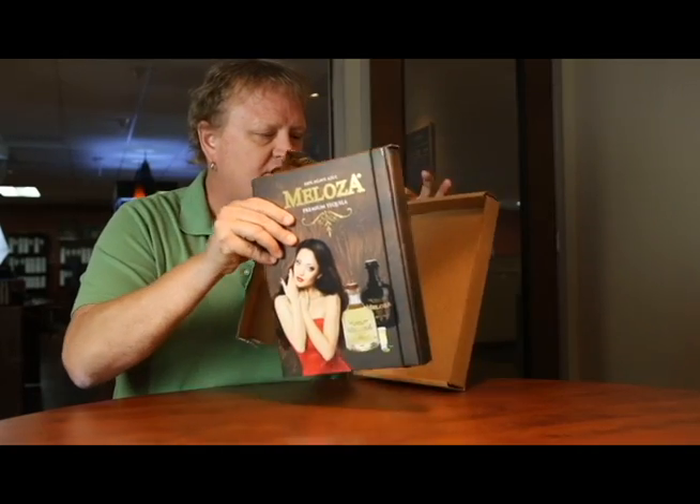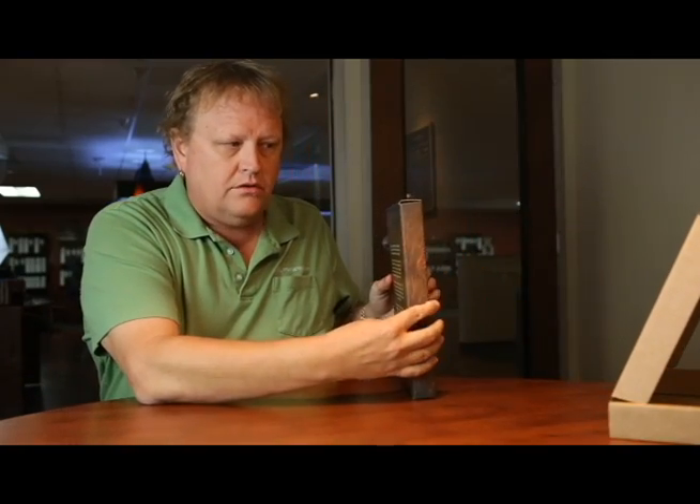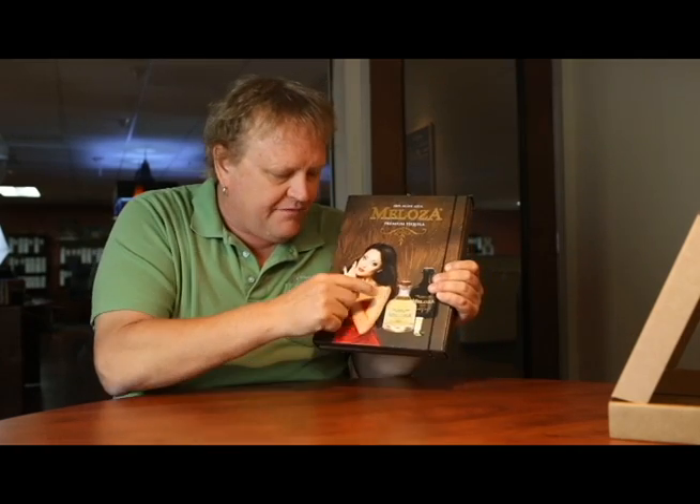Look as I turn this — what an amazing actual presentation folder. This is a capacity folder, not your typical one. It's got a nice soft touch suede AQ on the outside. We printed it on 80-pound cover, then did a spot UV around the bottles and the model, and did a foil stamp where it says 'Melosa.' We even did some hole drilling.